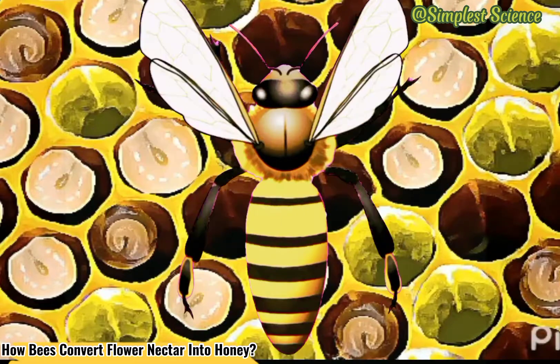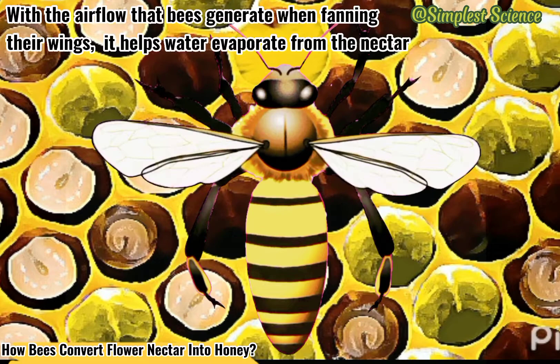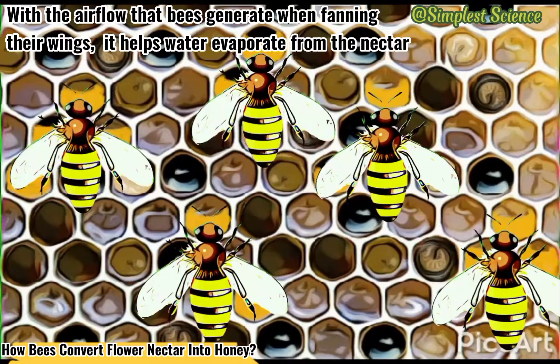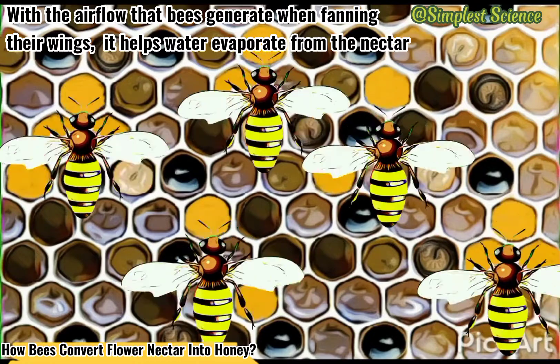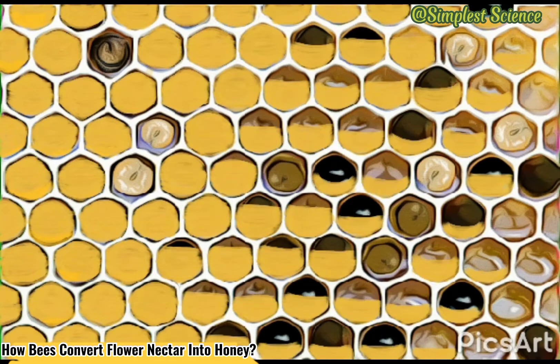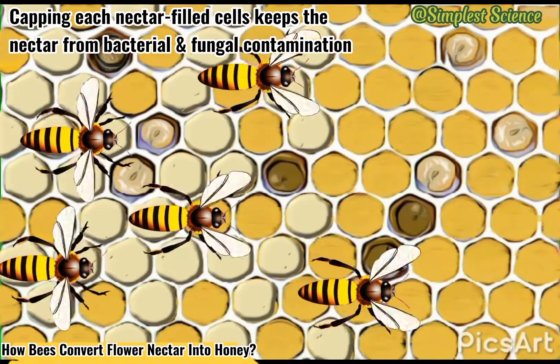The last worker bee will then regurgitate the nectar into the hexagonal prism cells of the honeycomb. She and the other bees will work by fanning air in and out to finally ripen the nectar into honey. At this stage, the fully processed nectar is ready for capping — once an individual cell is full, fresh beeswax will seal the combs filled with fully converted honey, stored for later consumption.